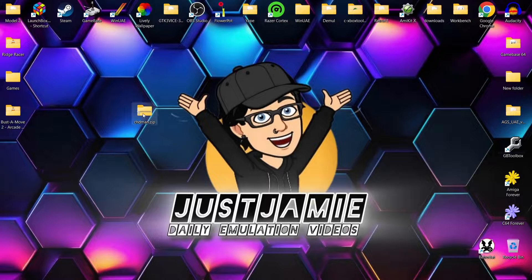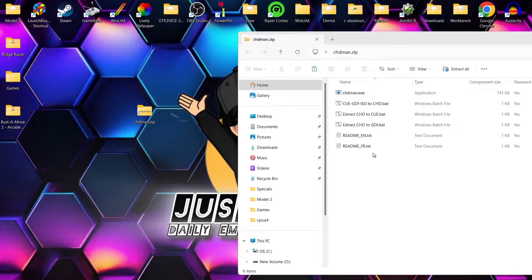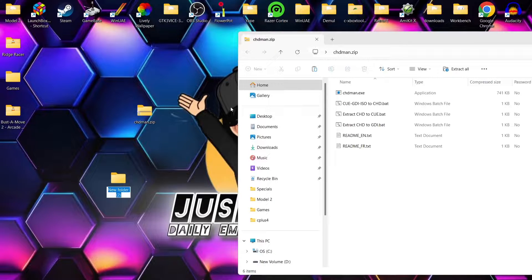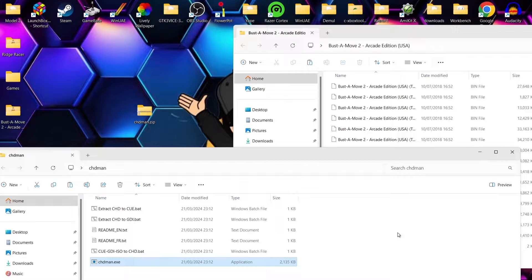Once you've downloaded chdman.zip, this is what you're going to see. If we just open this up, you're going to get a few different batch files inside. What I'm going to do is just create a new folder on my desktop — right-click, new folder — and I'm going to call this chdman, and just extract those contents into that new folder. So with the chdman folder, we've got chdman.exe, that's your executable.